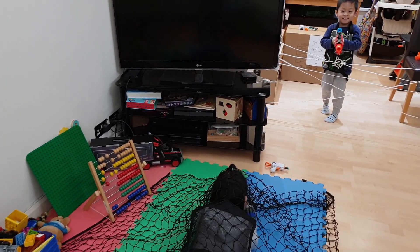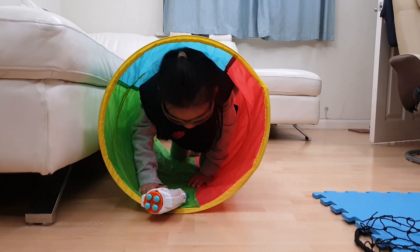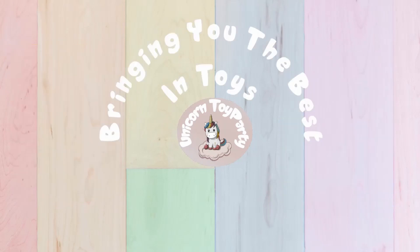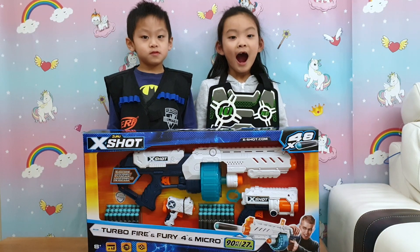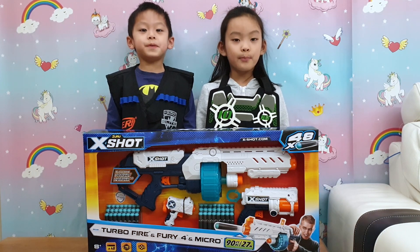Ow, it should be in your face! Ha! Tee Tee Donkey! Hello everybody! I'm Becky, I'm Daniel, and we are Unicorn Toy Party!